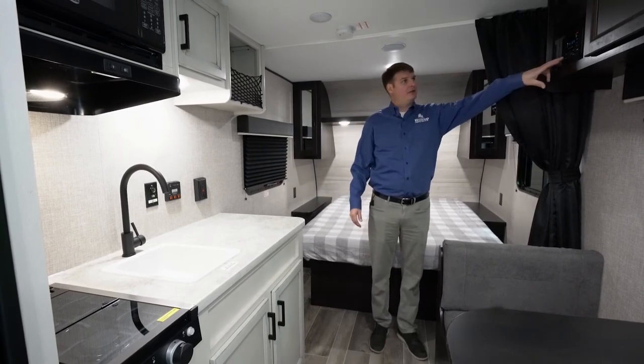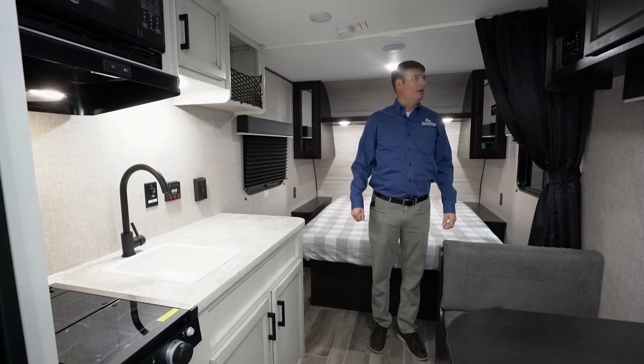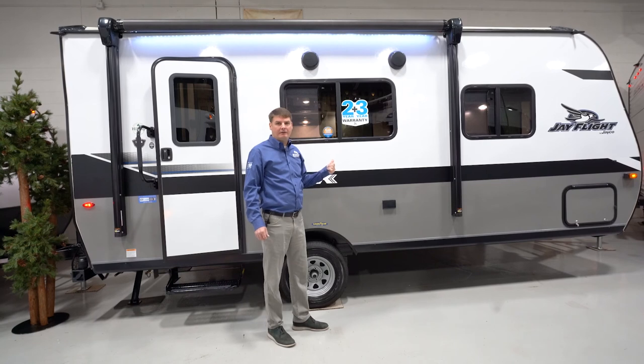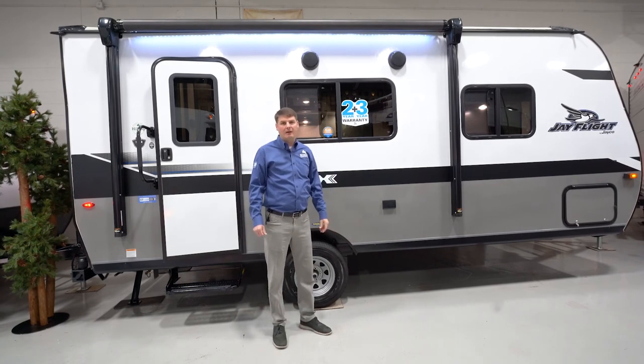The last thing is going to be the radio, which is a Bluetooth radio that you can plug your phone into. You can play the speakers indoor or out. The sticker on the outside is the 2 plus 3, which is Jayco's warranty — you've got 2 years on all the interior components and 3 years on the structural component. Thanks for taking the time to watch this video on the 2022 Jay Flight SLX 195RB.